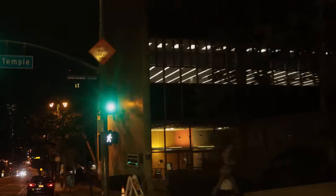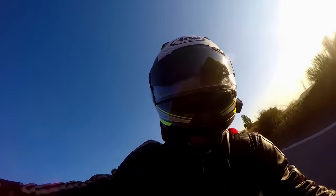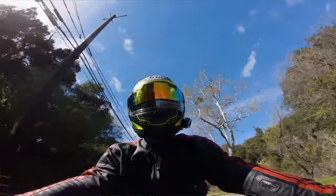At night you can also use it to deflect harsh street lamps — just tilt your head slightly. It also comes in a few different colours: you've got your solid colour or your mirrored option.